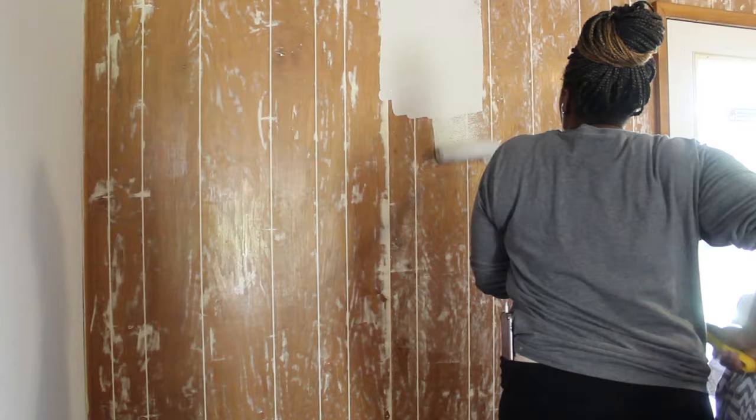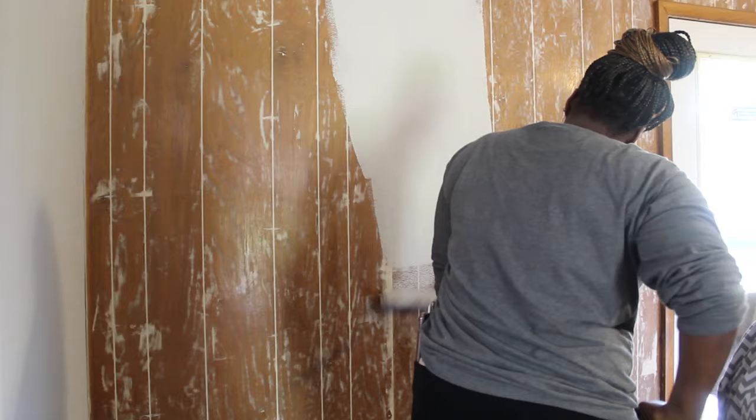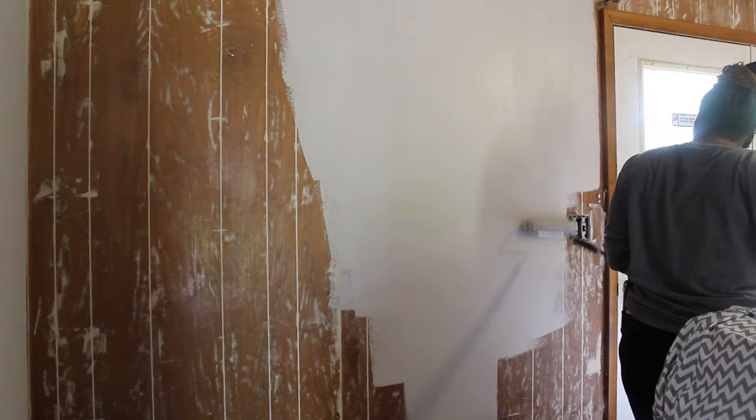Once we have all of that done, it's painting time. This was the best step to me because I knew I was almost done. I'm just going in with paint all over the wall. I did go in with about two coats because when the paint was drying I could kind of see the grooves, but after that second coat you couldn't see them anymore.